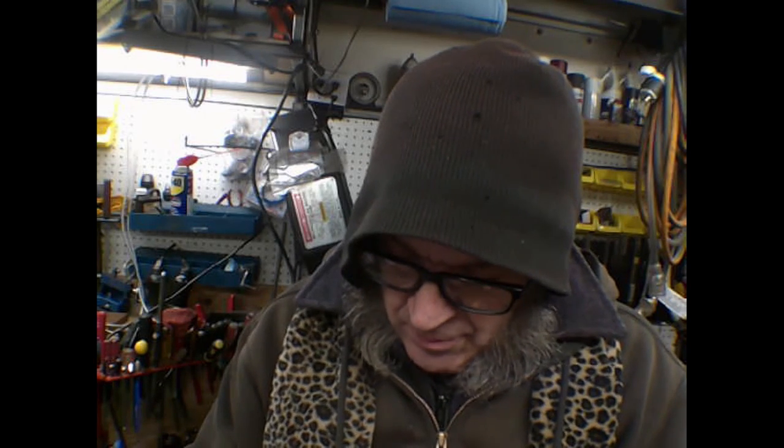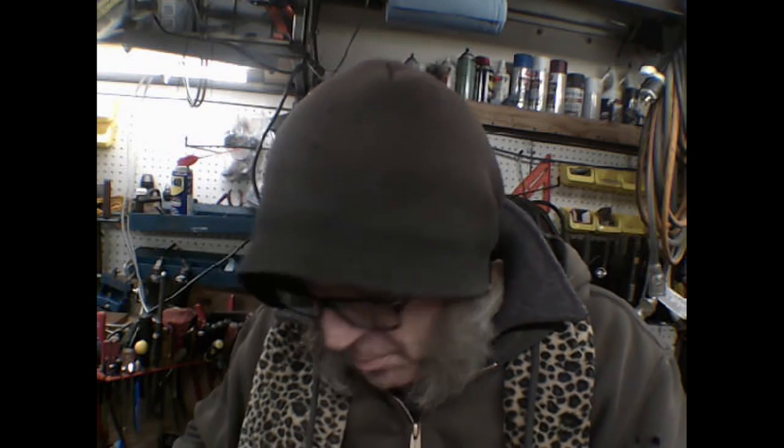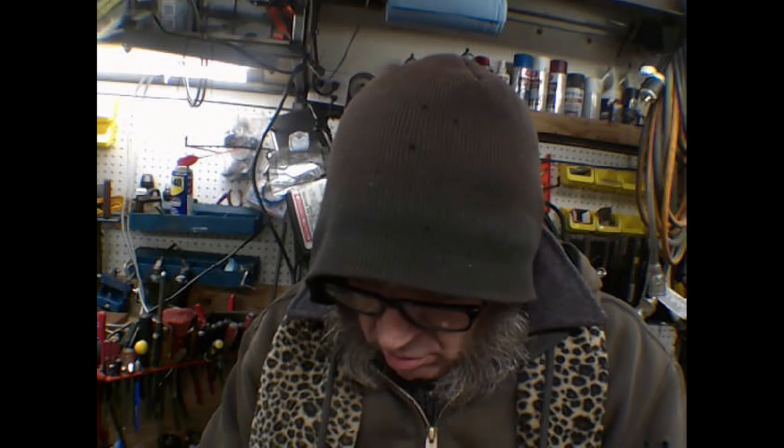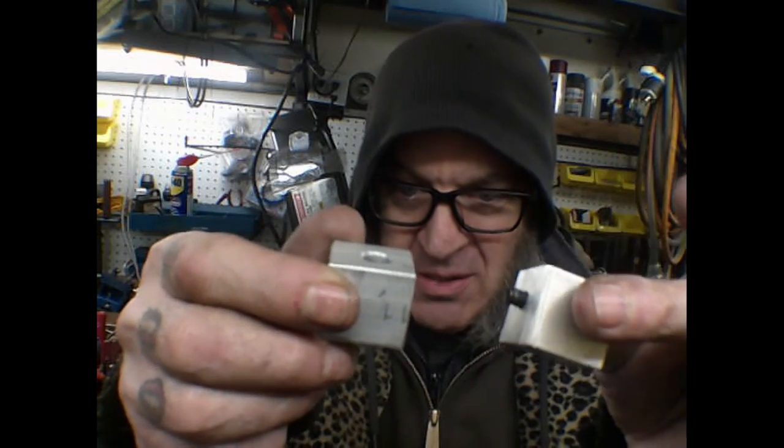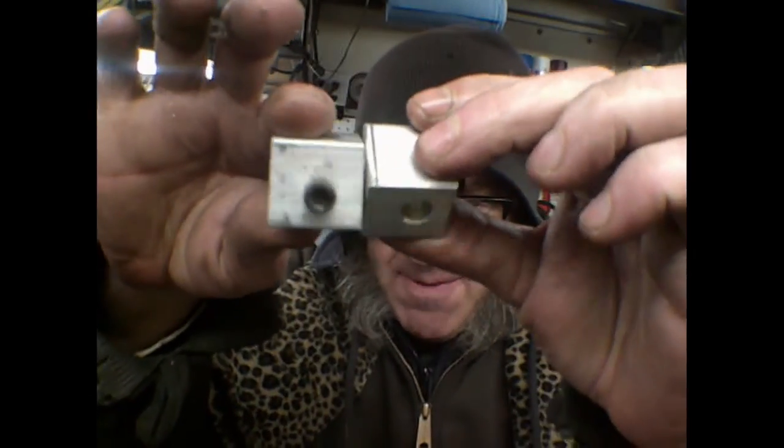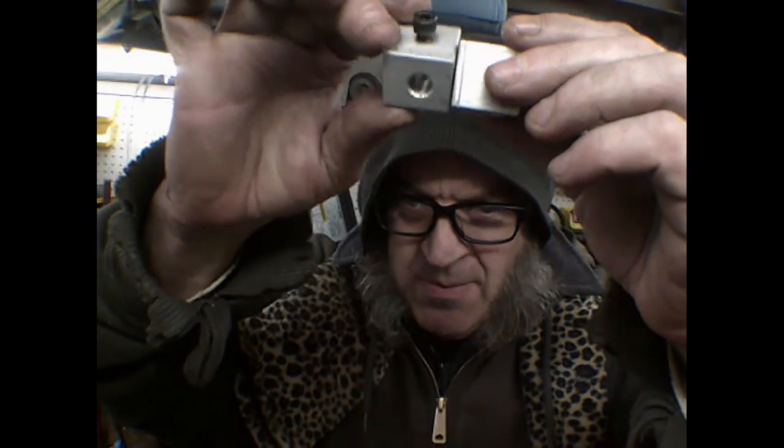I'll just put a couple of drops in here, screw it in, and leave about that much proud sticking out of it. We're just going to leave it alone and let that Loctite set. Then I'm going to screw this guy in because we need the opposing angles - that's how that's going to work out. It turns - that's all I was trying to get at - just that little 90 degrees of turn.